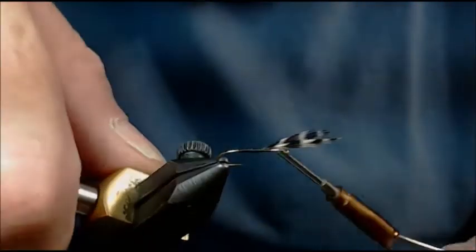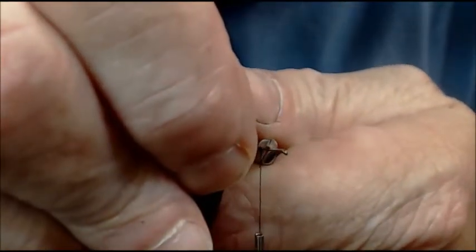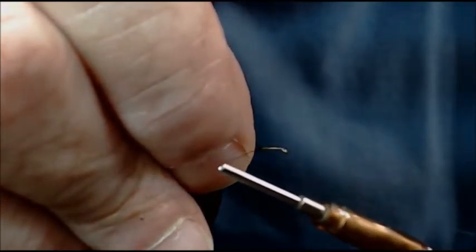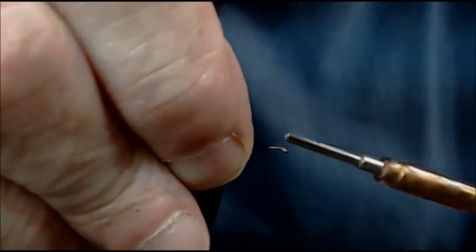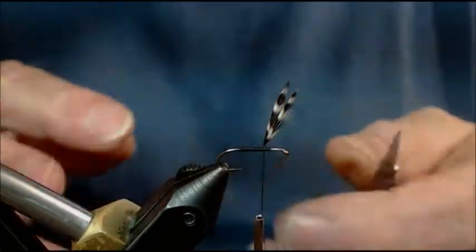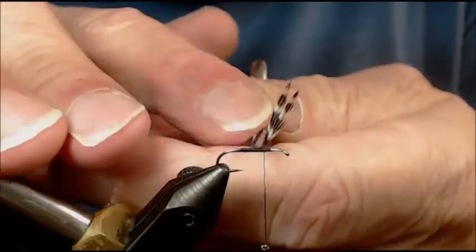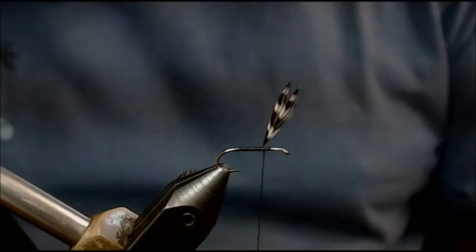Now that I'm all the way up to the point where I want my wings to stand up, I'm going to let my thread hang, double check, and pull them up. This empty part of the shank right here behind my silver is where my hackle is going to go. Come forward to that silver and then wrap back — you're creating a nice smooth jam knot for those wings to stand up. Notice there's no flaring at the base of my wings and no mess to clean up whatsoever.